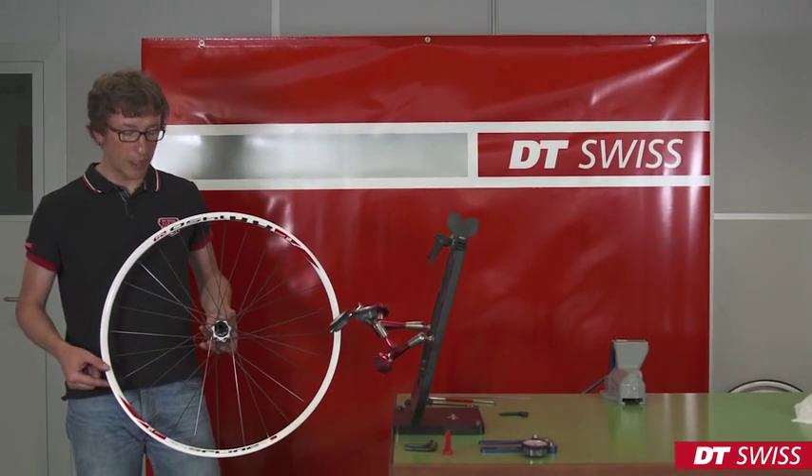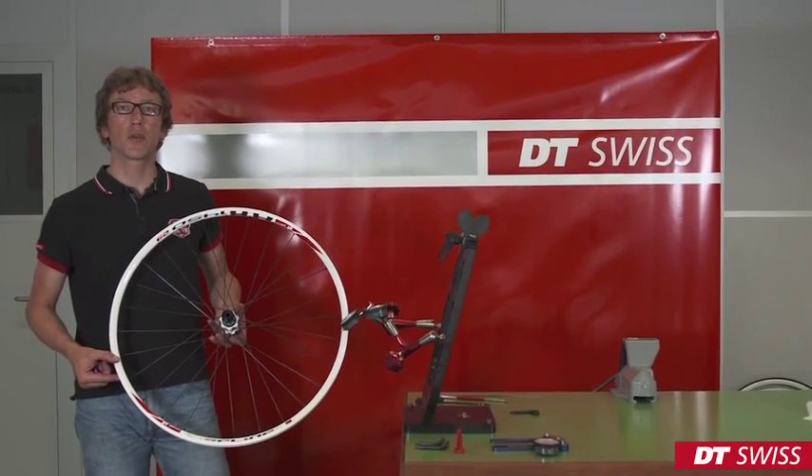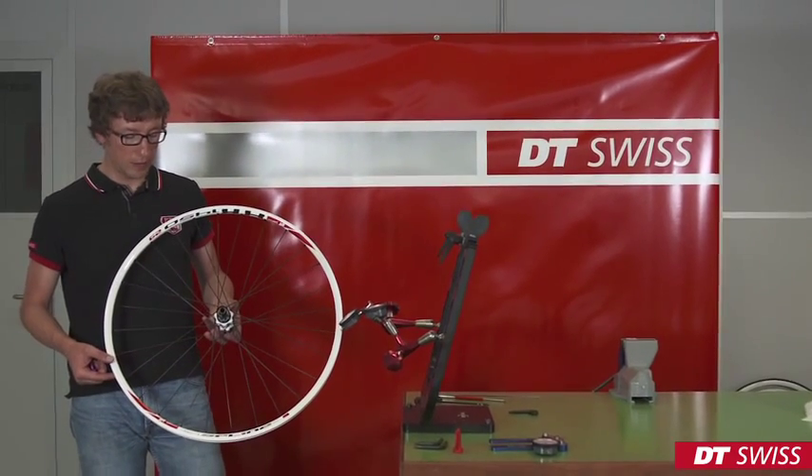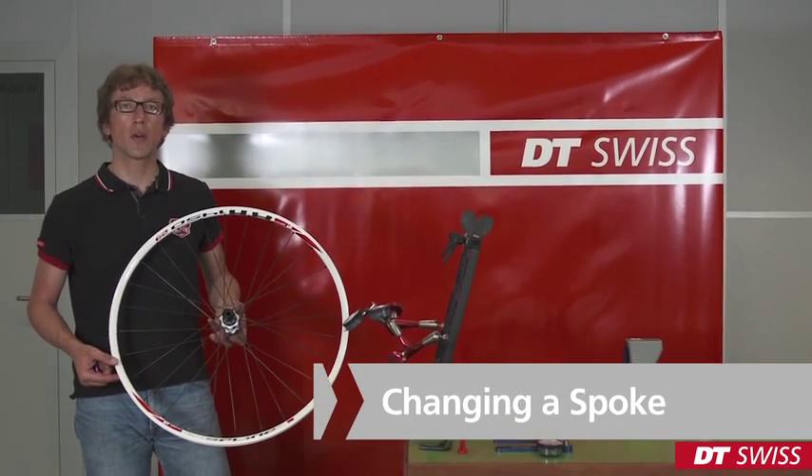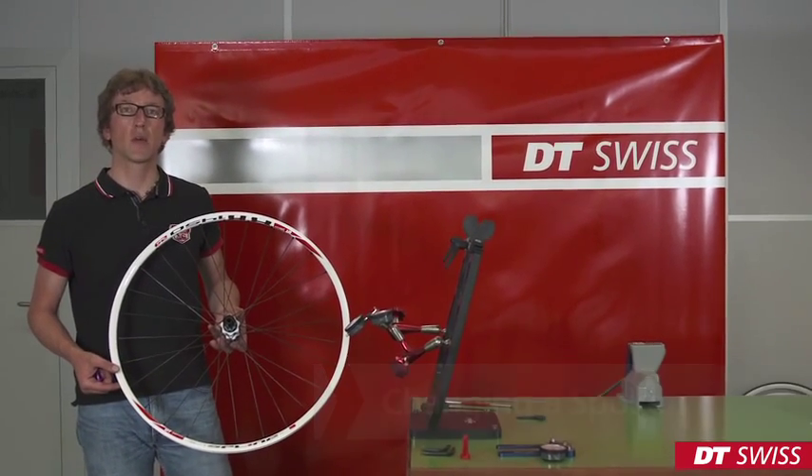Hello. Today we will show you how to re-true the DT Swiss spline wheel, how to change the spoke, or to re-build an entire wheel.